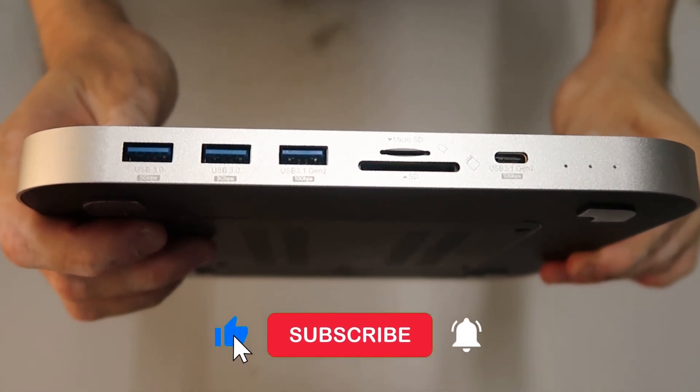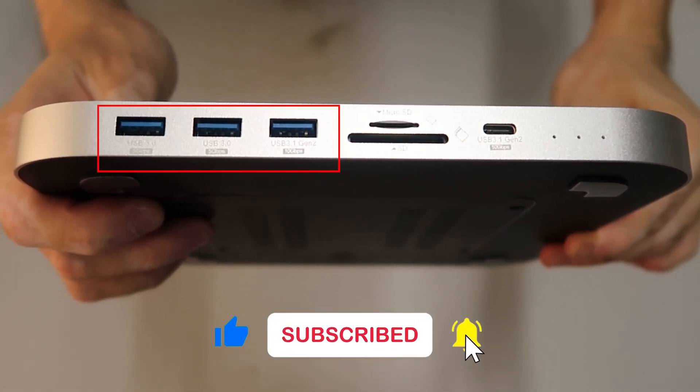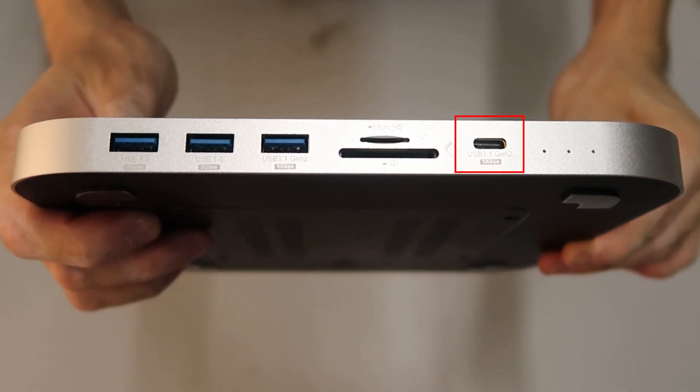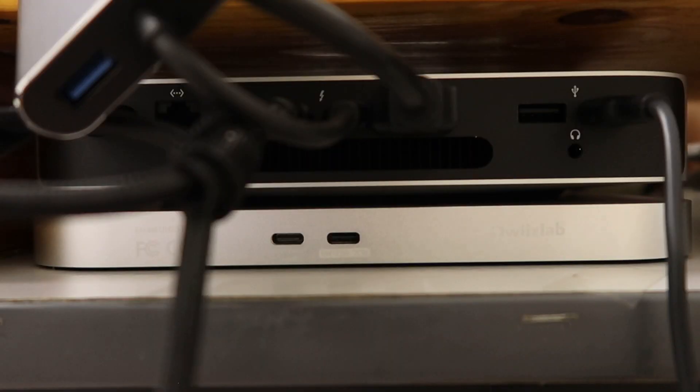On the front we have six ports: three USB-A, one for micro SD and SD cards, and one USB-C 3.1. Now we're at the back of the M2 Mac Mini and the Quizlab hub.